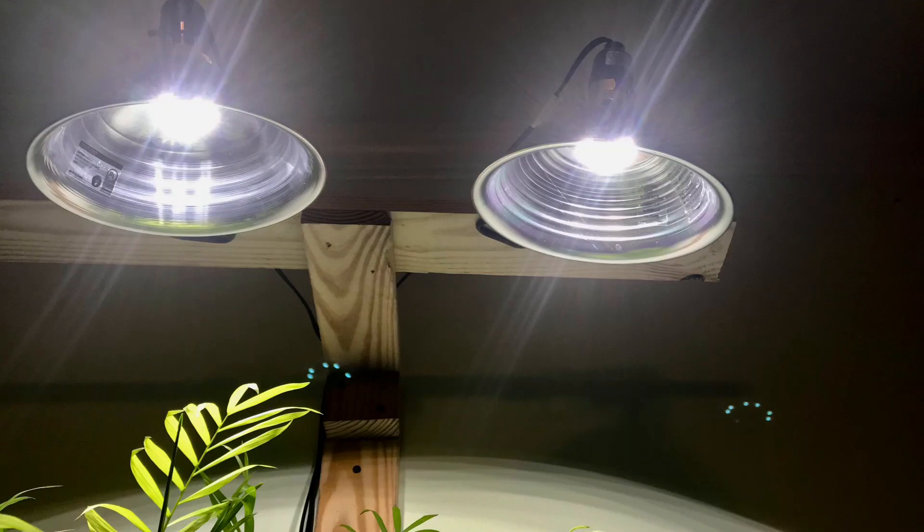While adding the lights solved the existing problem of the rising nitrates, the bigger lesson here is: if I had not been testing the water on a regular basis, I would not have even known about the rising nitrates, and my fish could have potentially died. Water testing is especially important in a riparium, where you're trying to reduce or even eliminate water changes. You can't just assume that the plants are dealing with those high nitrates — you need to test and be sure that they are.